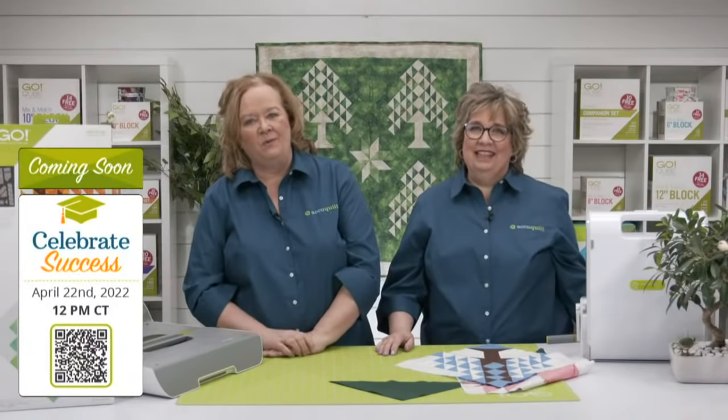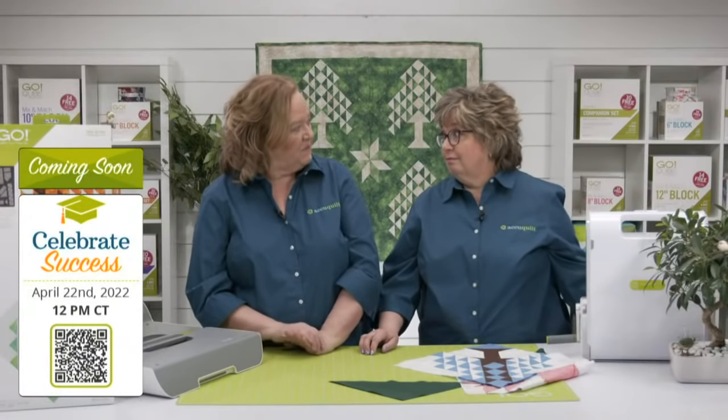We have an extra show this week — Friday, April 22nd at 12 noon central time. Join us for a new event called Celebrate Success, where we'll share fun ideas and easy gift project ideas for grads in your life — graduating from high school or college. Be sure to register for all of our upcoming live shows, including AccuQuilt on Wednesdays, because we are drawing winners for our Spring into Quilting sweepstakes. During each Tuesday event, we're announcing a weekly winner of $100 in AccuQuilt reward points from our list of registrants. The sweepstakes grand prize winner gets $500 in AccuQuilt rewards points, to be announced at next Tuesday's event on April 26th. For each live event you register for, you receive one entry into the grand prize drawing.